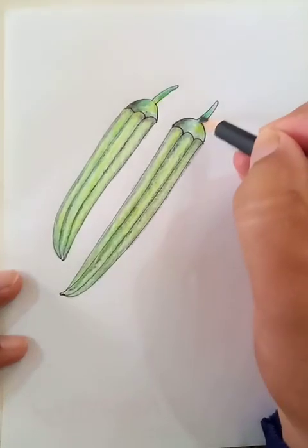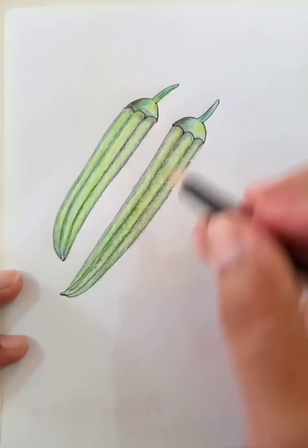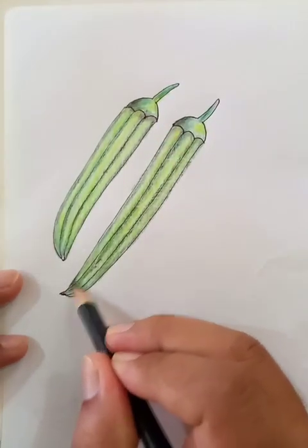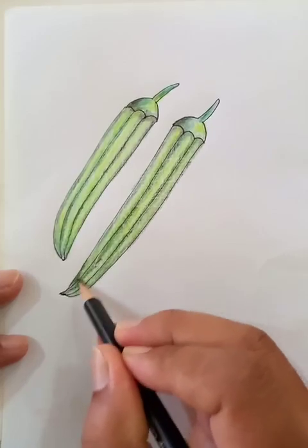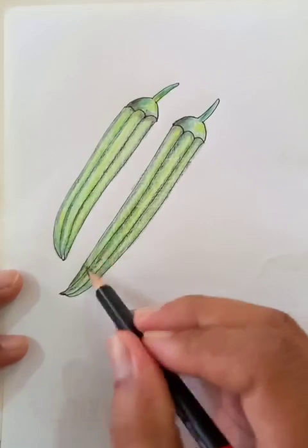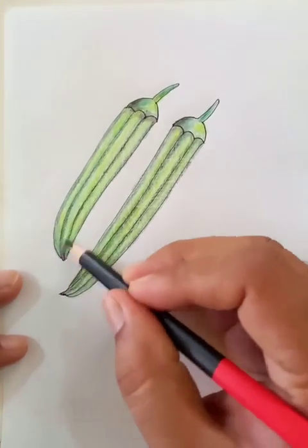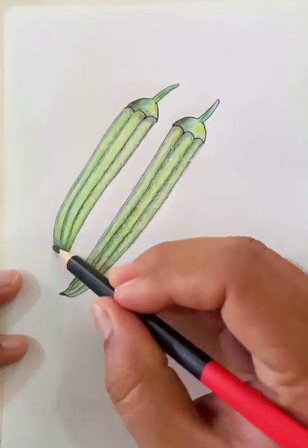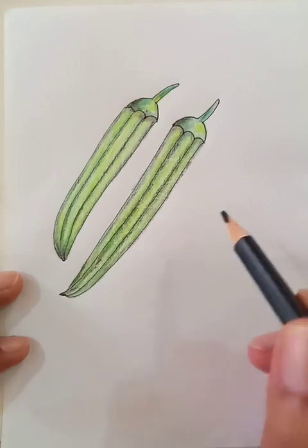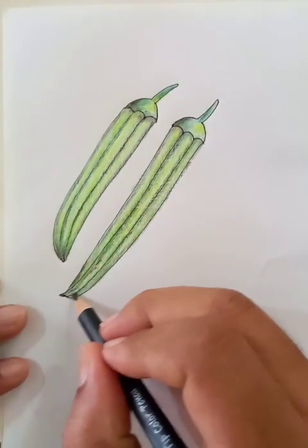So this is the basic shape of the ladies finger, but in the United States you have to say okra. It's like biscuit in British English but cookies in American English — a little difference. Sometimes the difference comes in pronunciation too, like 'schedule' in British English and 'schedule' in American English.